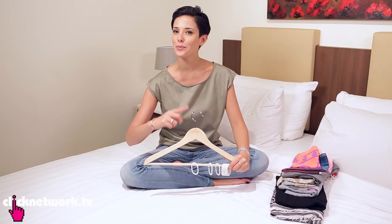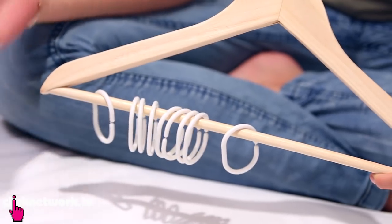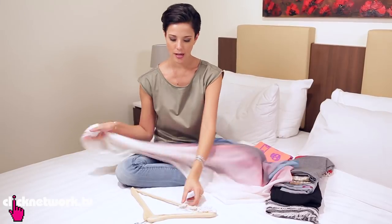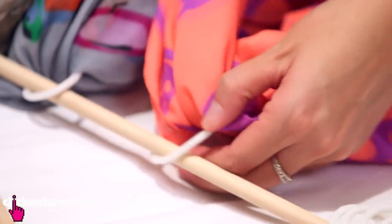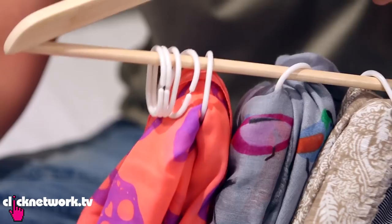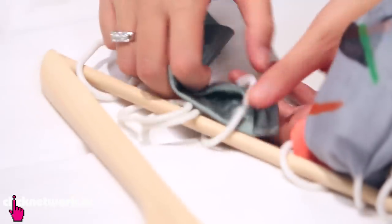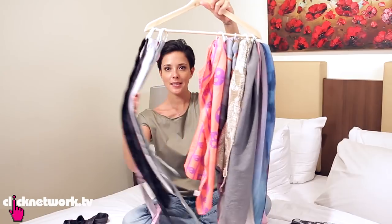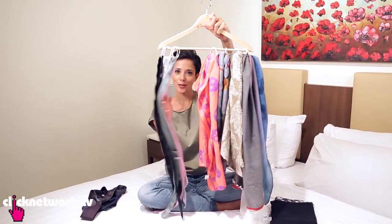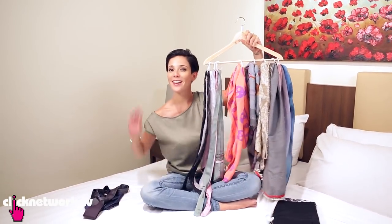Now if you have a lot of scarves, here's a really neat way to hang them all in your wardrobe. All you need is a coat hanger and shower curtain rings. I'm going to thread each scarf through the ring like so. Guys can do this with their ties as well — you just thread it through the loops like so. Scarves and ties all together on one hanger — his and hers, or his and his, or hers and hers, whichever way you like it.